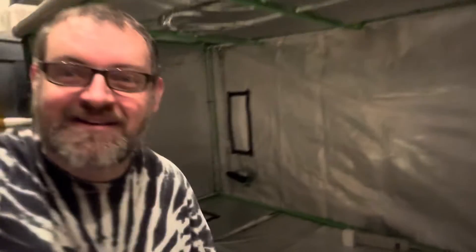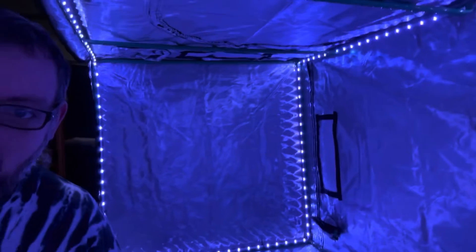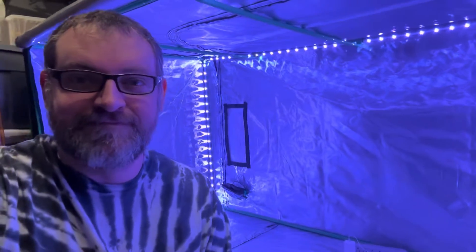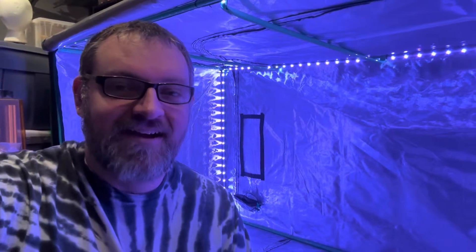You're probably wondering how I'm going to see anything in this cave — it's so dark. Let there be light! I put LED lights in it. Pretty cool, right? Next I'm going to install the printers.